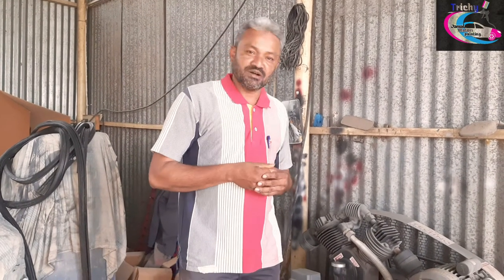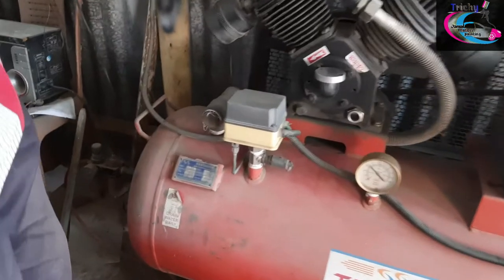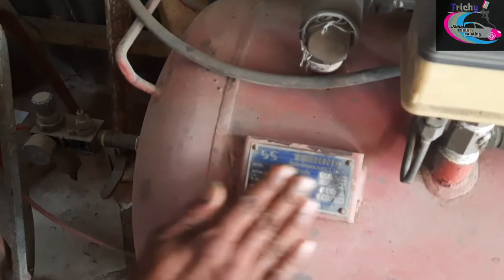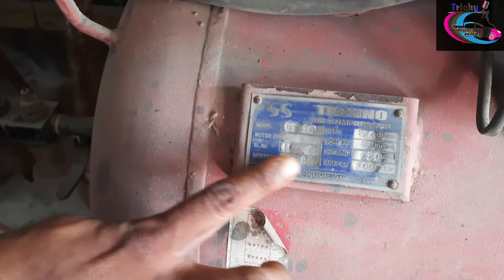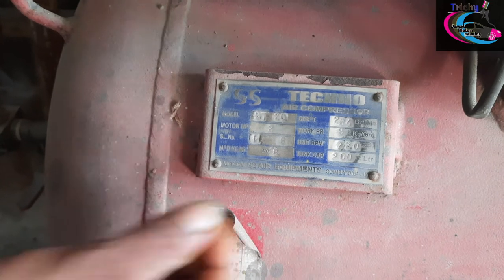Now we use the compressor to demonstrate the tank capacity. This is a 200L tank capacity compressor.